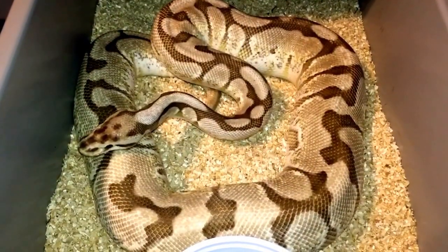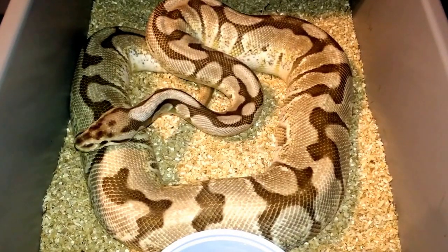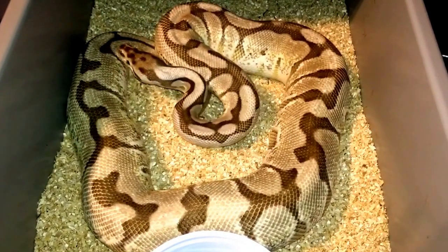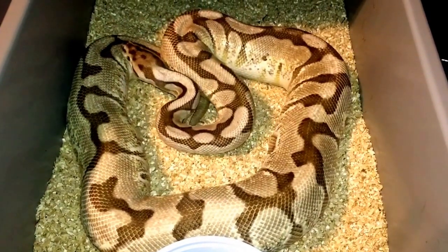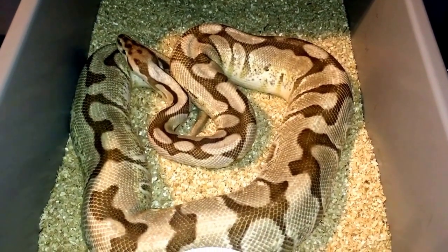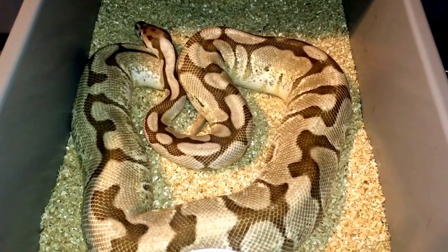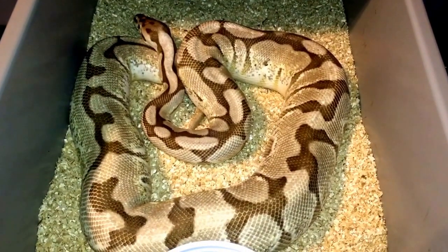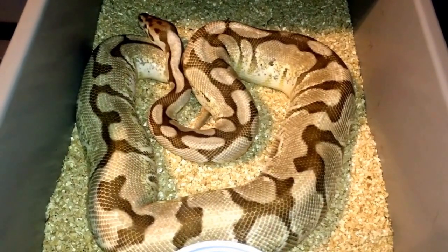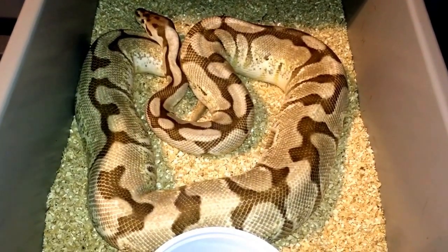This is my big girl — she's a butter bee het desert ghost. She's been paired to the pastel caramel desert ghost three times and had three locks, so hopefully she'll give us a really nice clutch this year. She was off feed, but once she started pairing she went back on feed and has been pounding food since. Hopefully that's a good sign that she's building follicles.